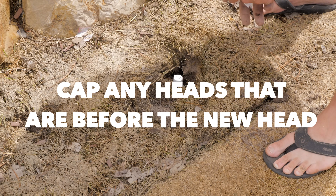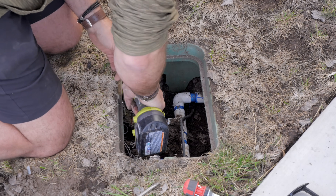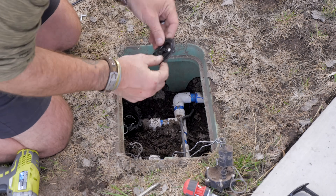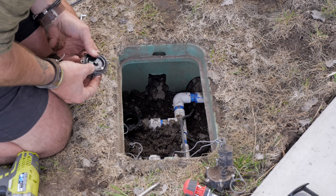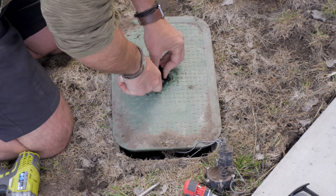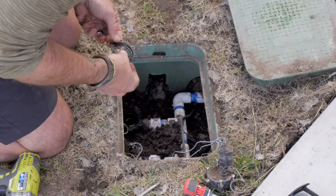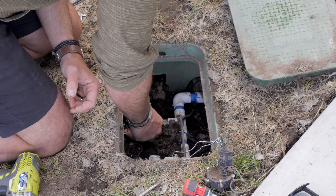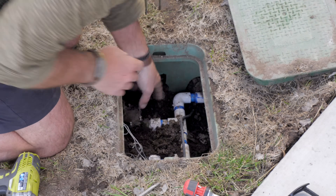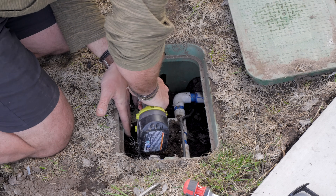Now comes the big test — can we pull apart the valves? Here's what I did: I went ahead and took the valves apart, took all the screws off, and then pulled the diaphragm out. I probably could have just done this with the spring — if you're an irrigation person, let me know in the comments. But I went ahead, took the diaphragm, cut it out with a razor blade, set it back in there so it worked as a gasket, and screwed everything back together. Voilà — I had full flowing water and a non-functional valve.